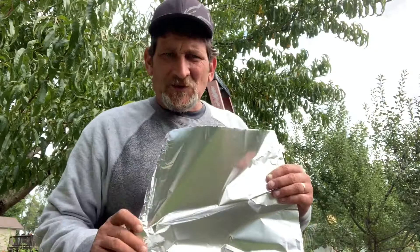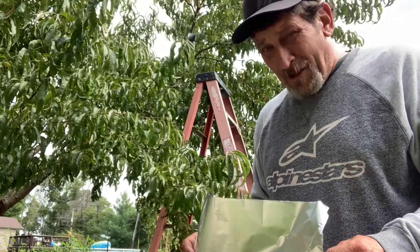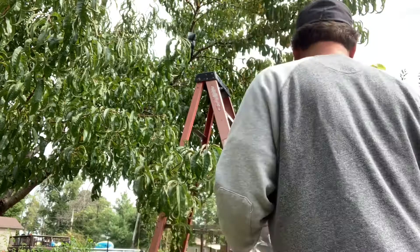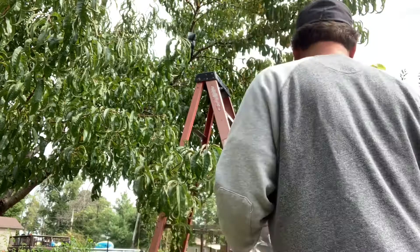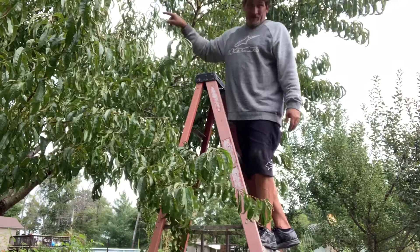I grabbed some aluminum foil — don't tell auntie — and all we're gonna do is cover that bag up with the aluminum foil. I'll come out here and check on it periodically, but I'm probably gonna leave it alone for 30 days and then see how many roots we've got. This branch is coming off anyway because the tree is getting way too tall, so I'm probably gonna do it on two or three other branches that I know are coming off anyway.